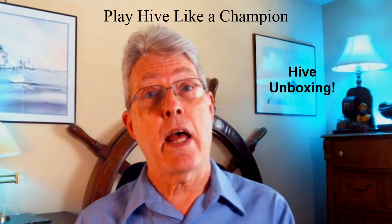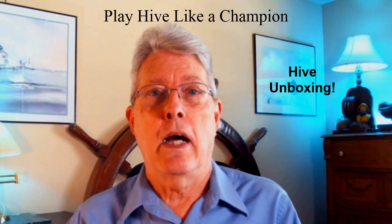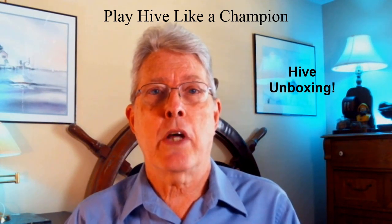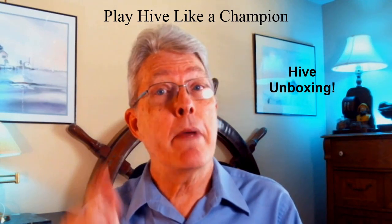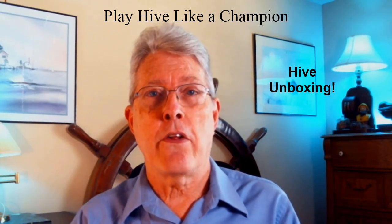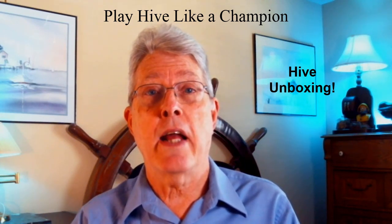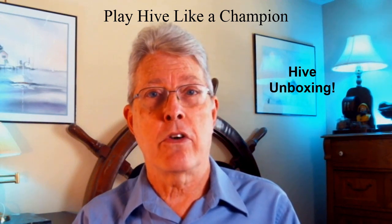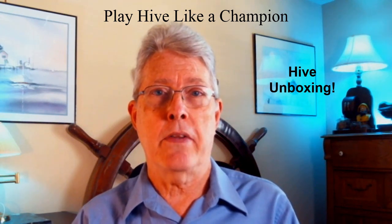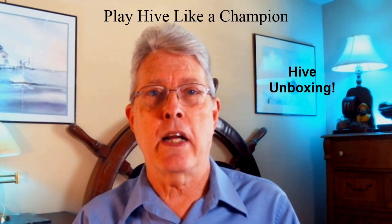So that's it. I'm very happy — I now have all five editions of Hive. I truly appreciate you watching my YouTube channel. I hope you enjoy this. Nothing really to learn from this video other than the fact that I am a true Hive fanatic — now I own all five versions of Hive and I'm very excited about that. Thanks for watching. Until next time, this is Randy Ingersoll signing off.